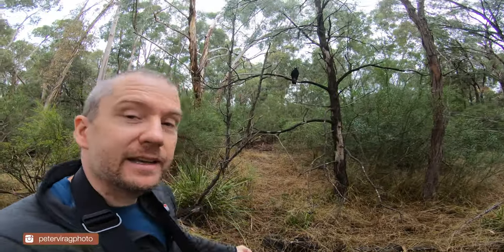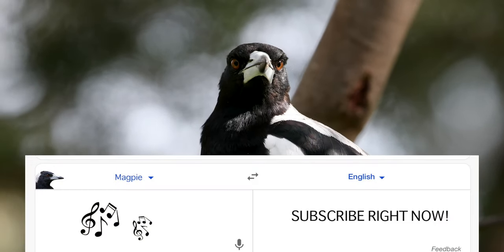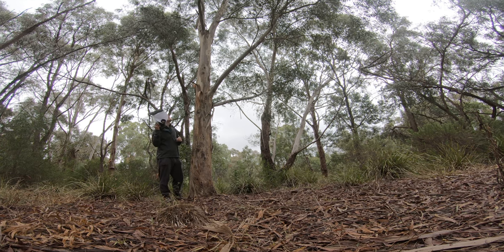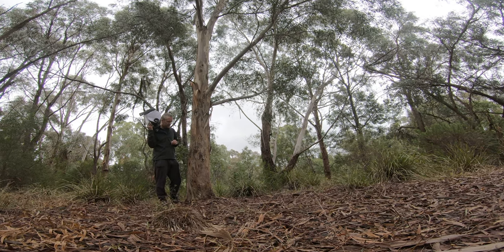Hey, say hi to our YouTube community! I can see a honey brown beetle there — there are so many around at this time of the year.